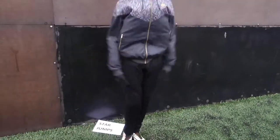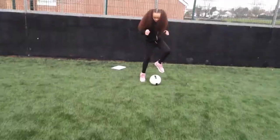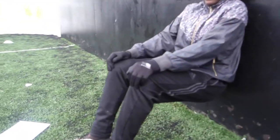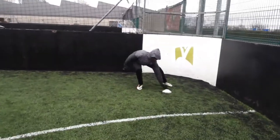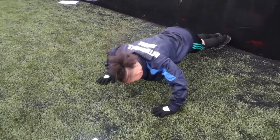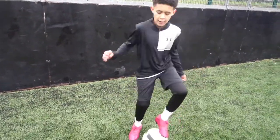Ah, my legs! Nice feet, nice feet. Let's look at the angles. Go on. Good. What did I call you at school? Trent.